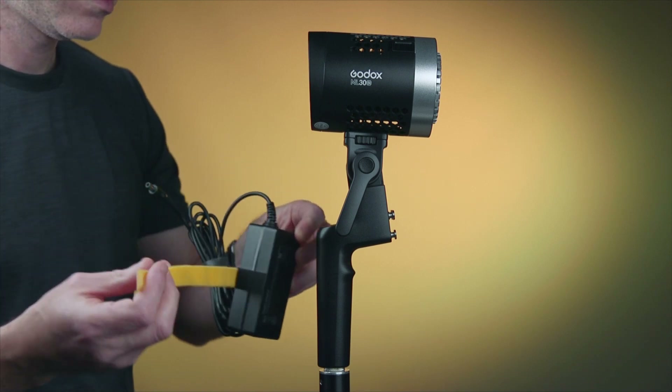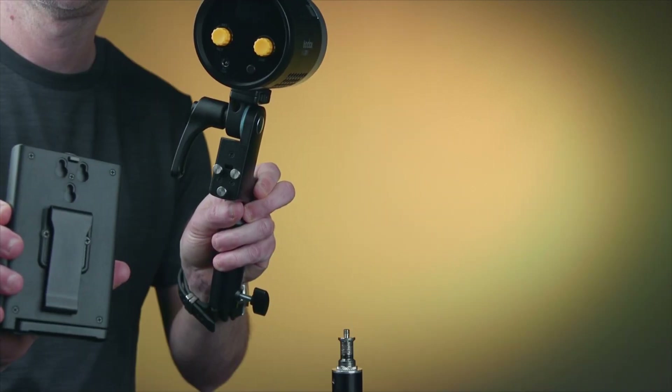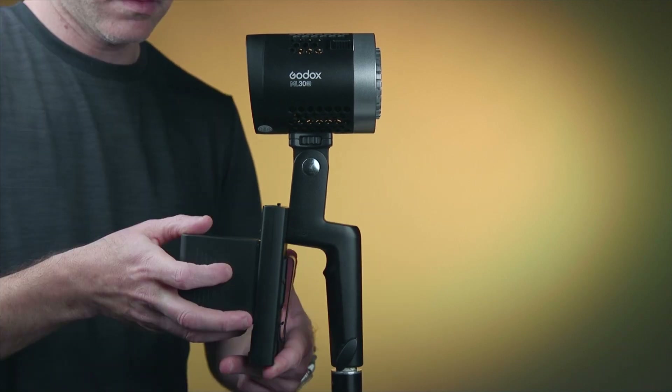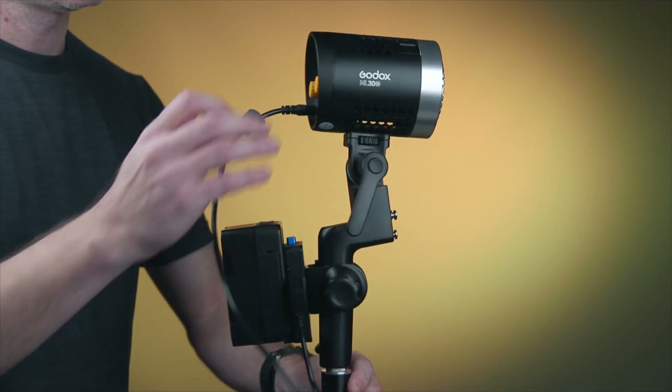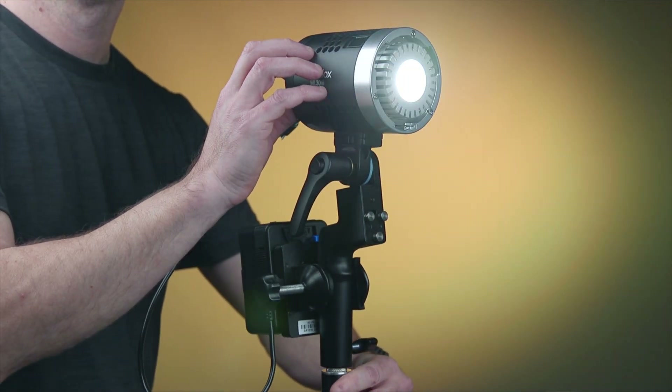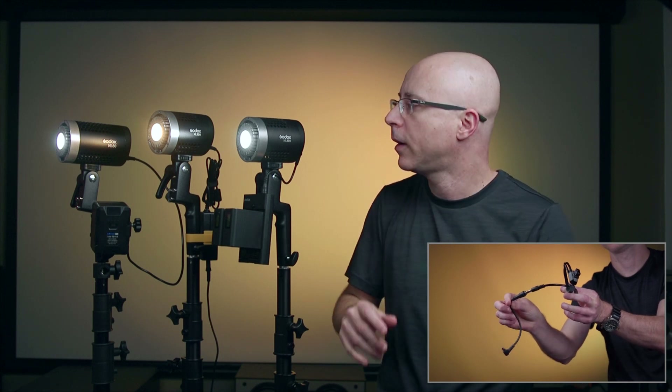There are three ways to power this light. You can simply plug it into the wall with the included power supply. The second way — which you'll probably use most of the time — is with the Sony NPF battery. Third, you can use a V-mount battery. All you need is a D-tap cable that plugs right into the back of the light, because this light features a regular DC 2.1 barrel connector.